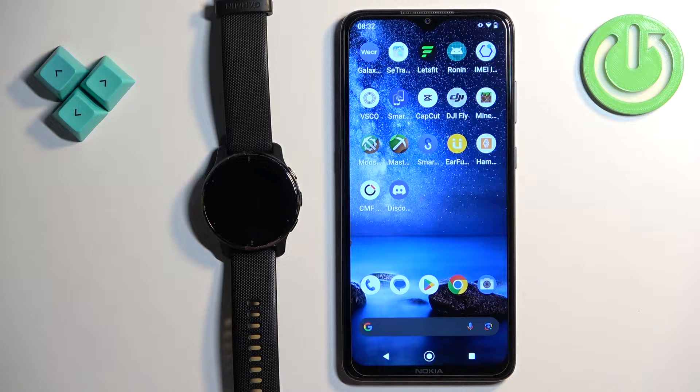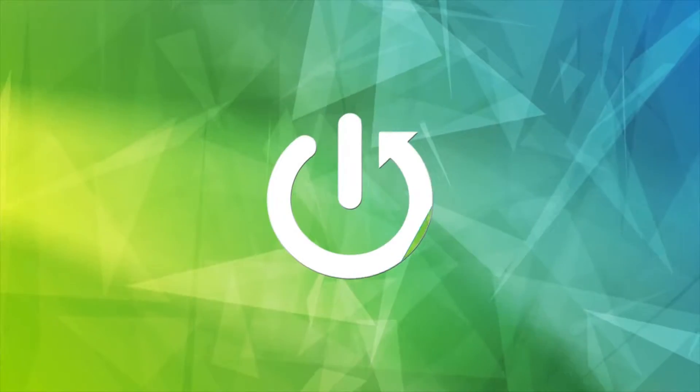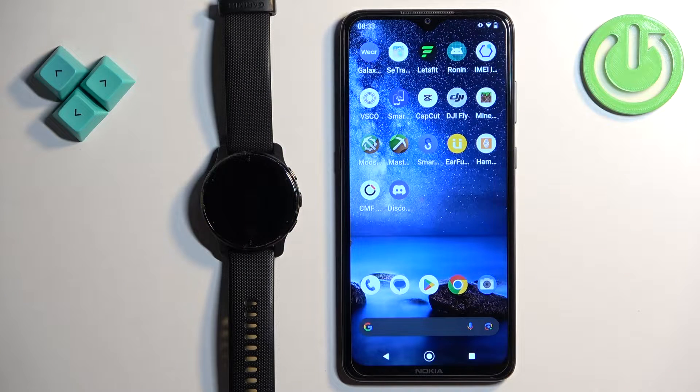Welcome! In front of me I have the Garmin Venue 2 Plus and I'm going to show you how to pair this watch with an Android phone. You can pair this watch with an Android phone in two ways.